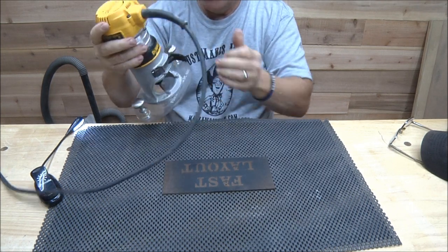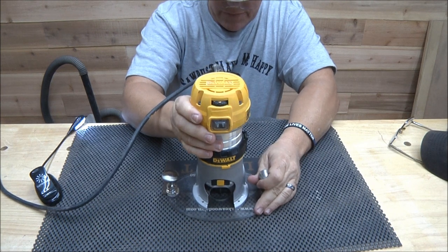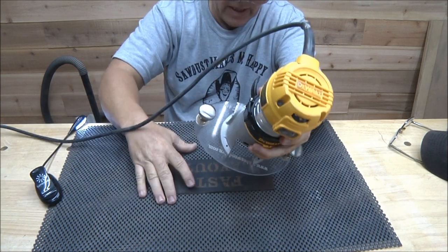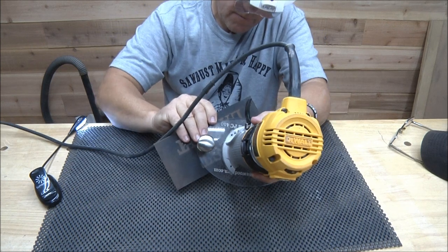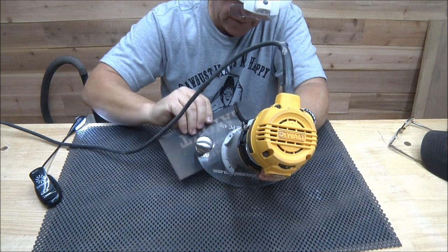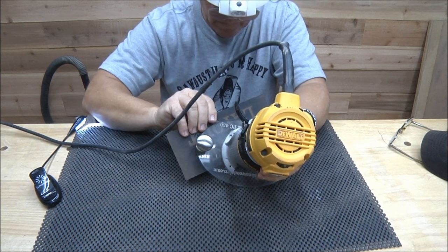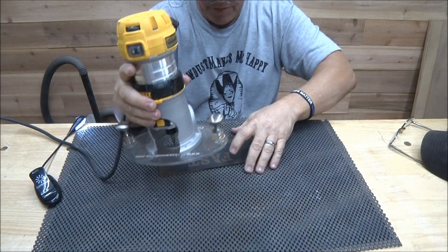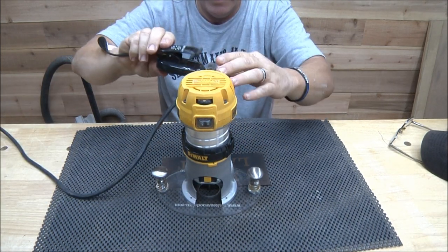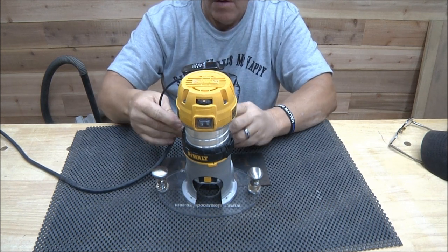That way the cord is facing me and you guys have the vision. Let me set my depth again. We didn't expect all this — this is kind of an ad-lib deal here. Yeah, that's just barely cutting through, which you guys saw before. Now let's put some light on that and see how it's going to work out.